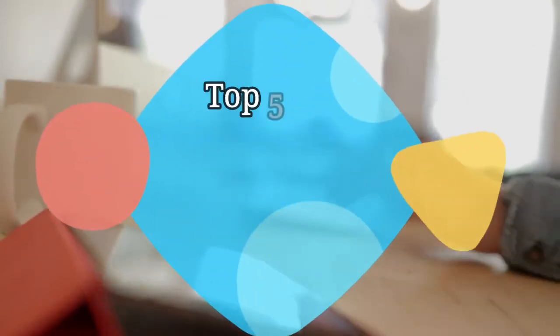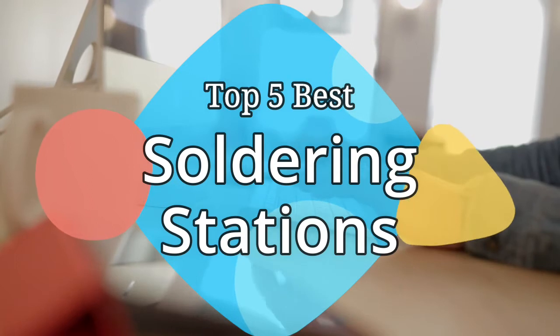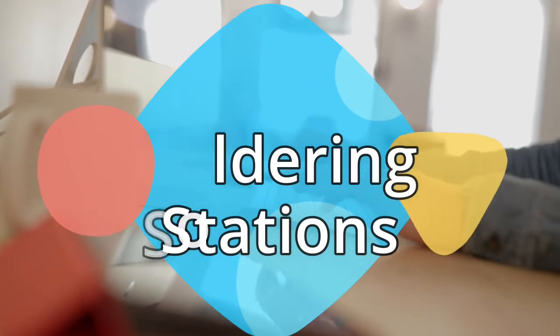Hey guys, in this video we are going to be checking out the 5 best soldering stations on the market this year. We have listed them based on performance, features, and price. Let's get started with the list.